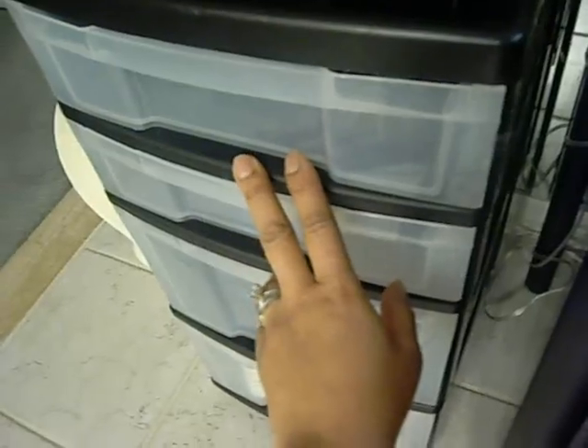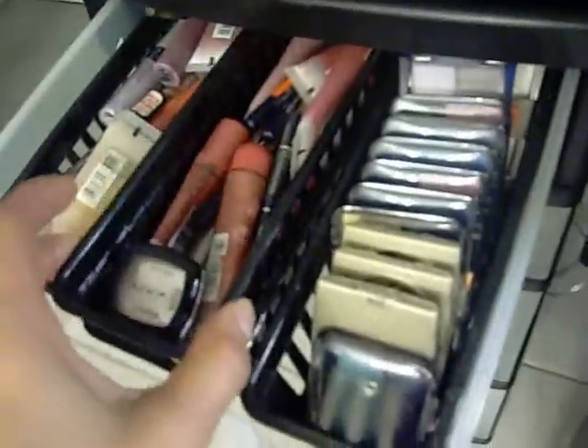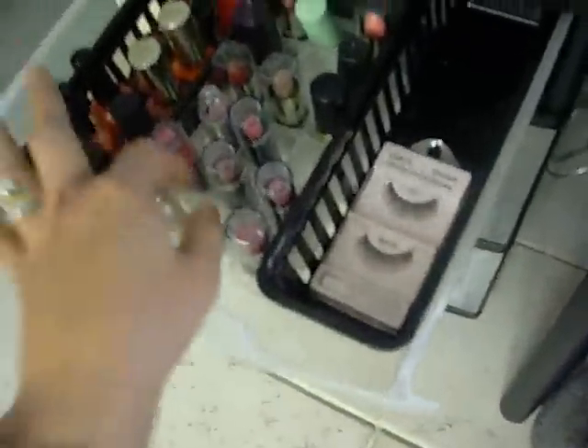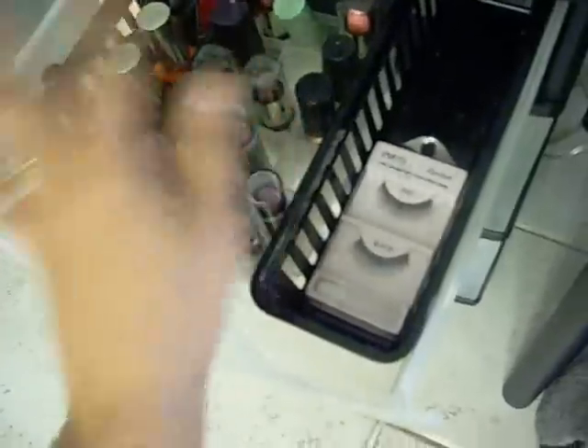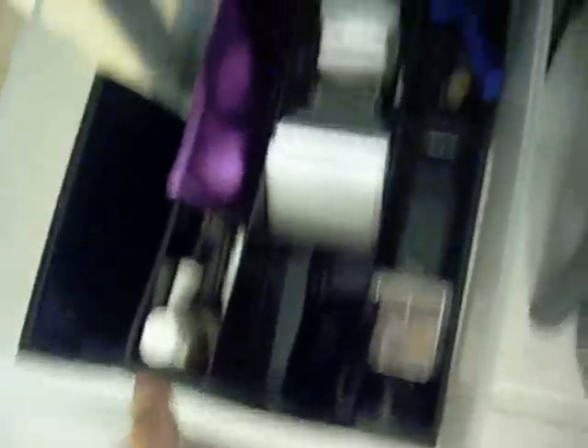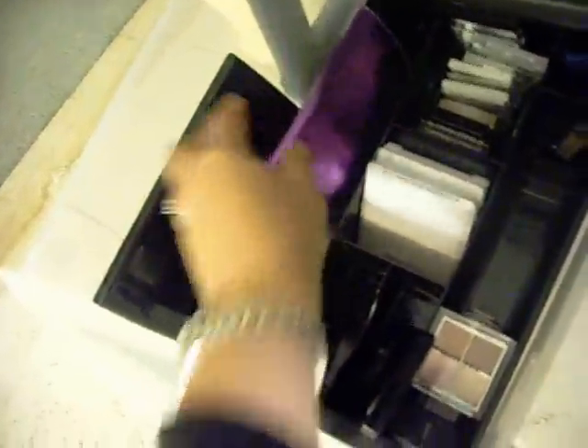I see many people who do makeup organization with these type of storage bins. In the top drawer I have some shadows and lip glosses that I don't use as much — these little containers I got from the dollar store and they fit in there pretty nicely. The next drawer has some lipsticks in a little holder I got from Michael's, and I have some polishes in there too. Down here are some more shadows, and there's also a bogus MAC brush set that I got from the Columbus Market for $12 — I just really like the color of it but I don't really use it.